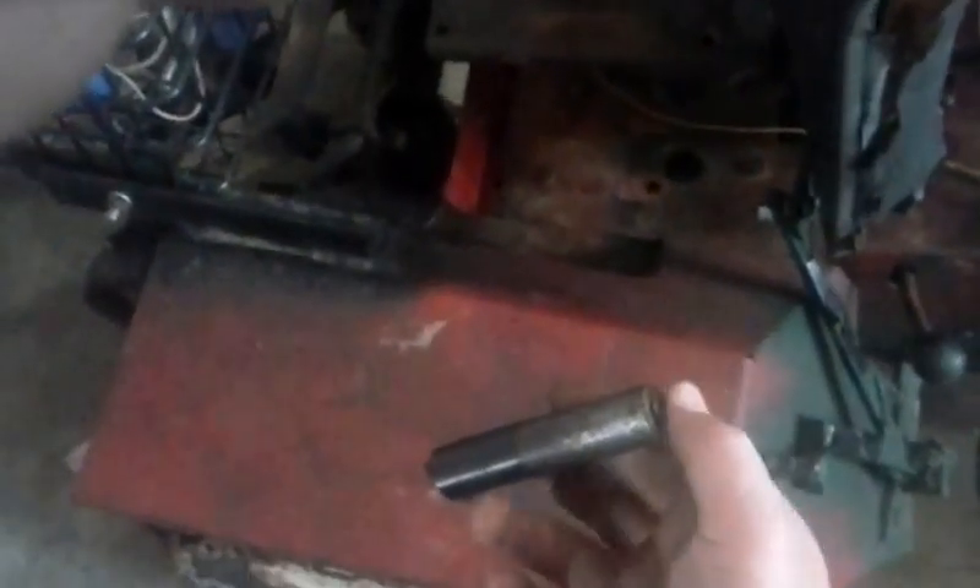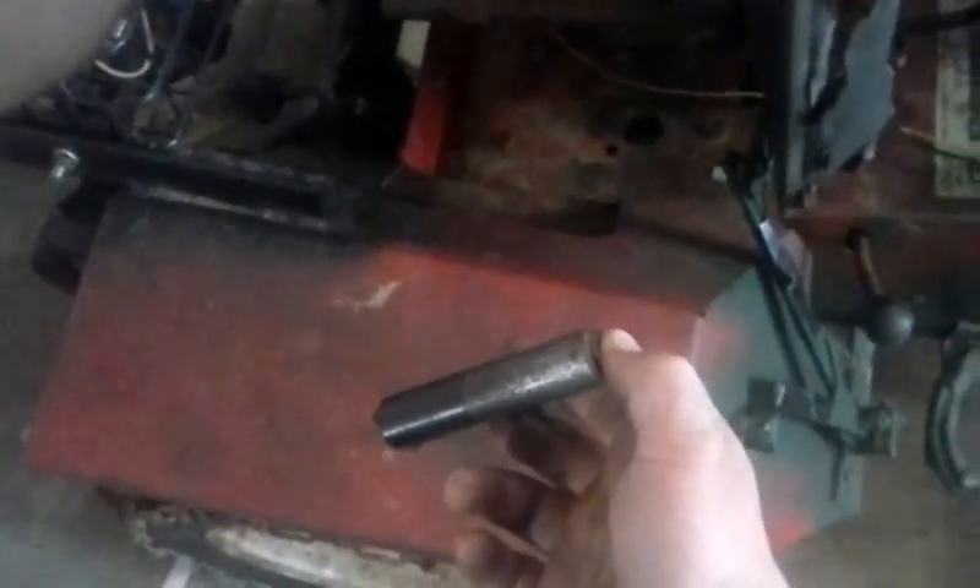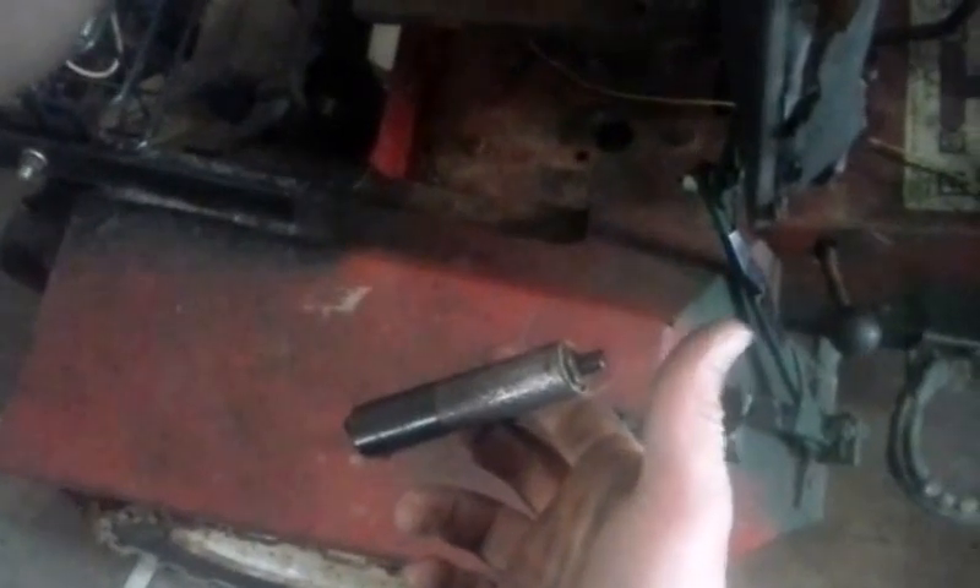I want to show you — here's the activation switch right here on the stick shift. If you hold this down it doesn't inject; if you let it go then it injects, which is exactly backwards of what I wanted. So I just pulled the wire off of that.